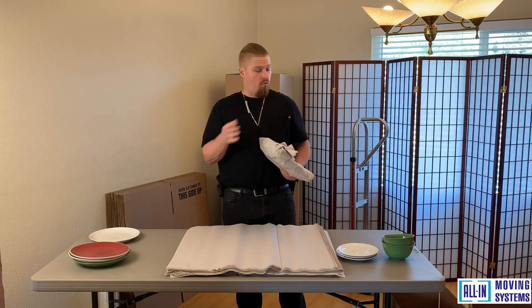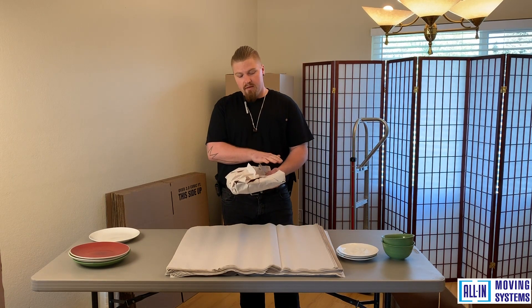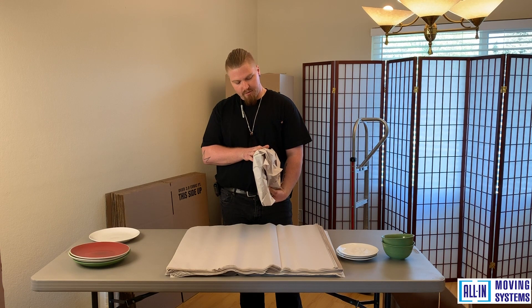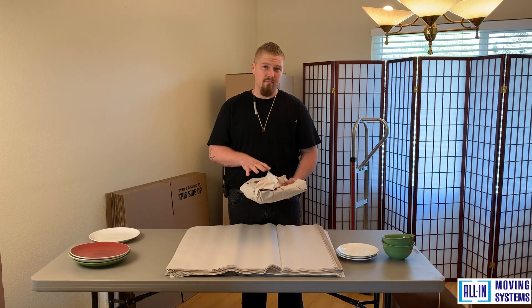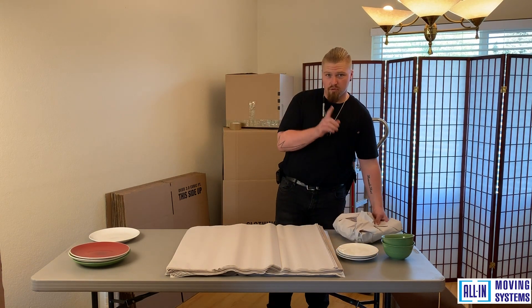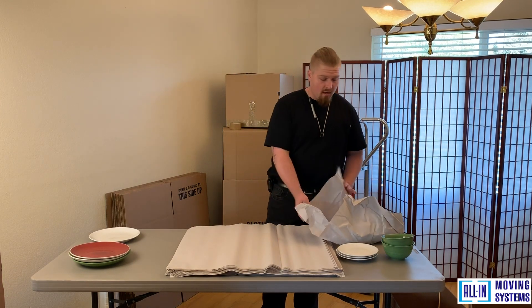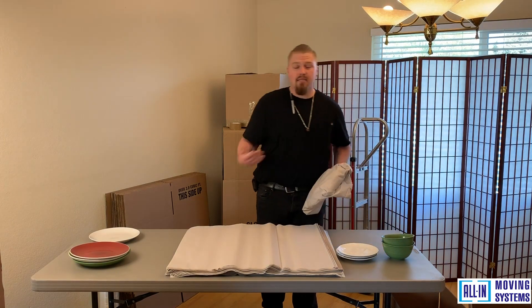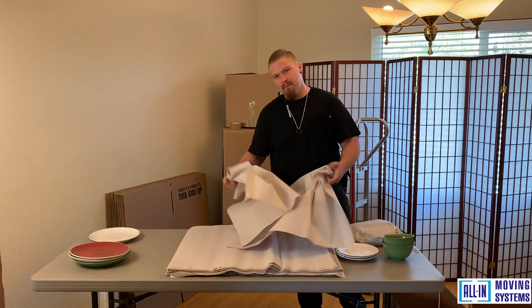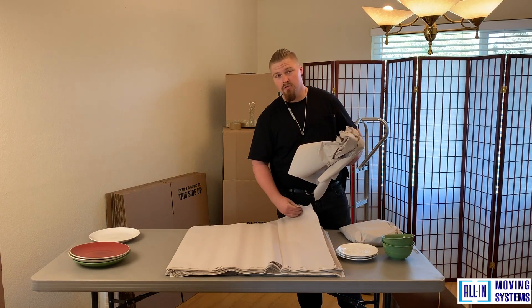Now the most important part: when putting the wrapped plates inside the box, make sure they go in upright and not laying flat. When laying flat, there's not enough protection and they're more prone to breaking, so stand them upright in the box. Before loading, make sure there's enough padding on the bottom — for small boxes, use two to three sheets of packing paper. As the box size gets bigger, use more packing paper on the bottom. Bunch them up and be conservative — two to three sheets is usually plenty.